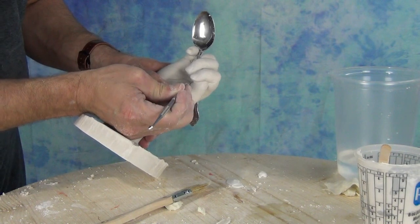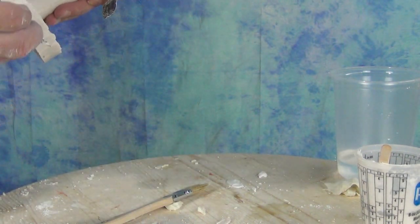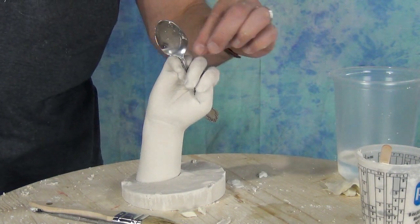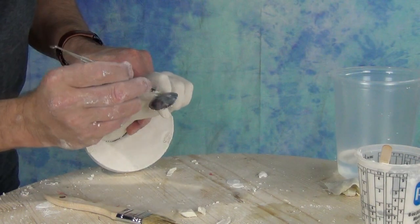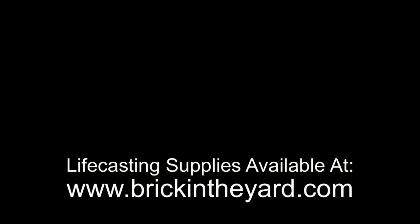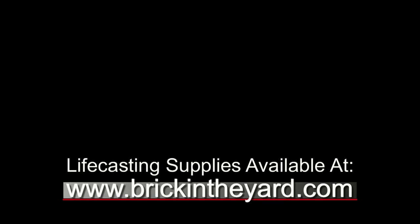If you want to see the bubble filling process in more depth, I'm going to put a link at the end of this video to a video that focuses solely on repairing hand casts like this. I'll also put a link in the video description to a page on our website with a more extensive playlist of videos covering all different aspects of life casting and hydrocal and hydrostone casting. All the supplies are available on our website at brickintheyard.com — links are in the video description. Be sure to check out that video on filling air bubbles, like and subscribe, and click that bell icon so you're notified anytime we create new content.